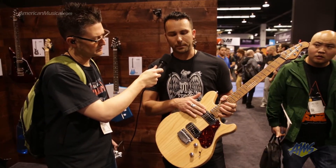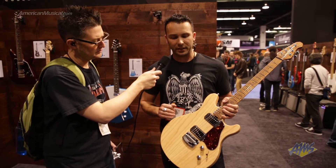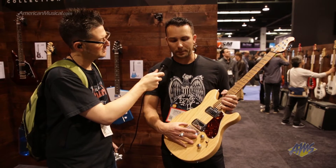It also has custom-wound Music Man pickups — there's a humbucker in the neck and an angled single coil in the bridge. It's a hardtail model with our modern hardtail.